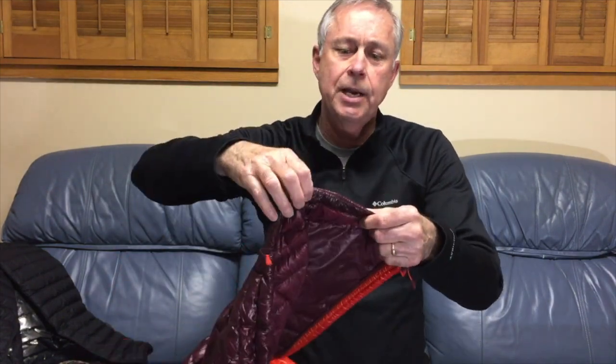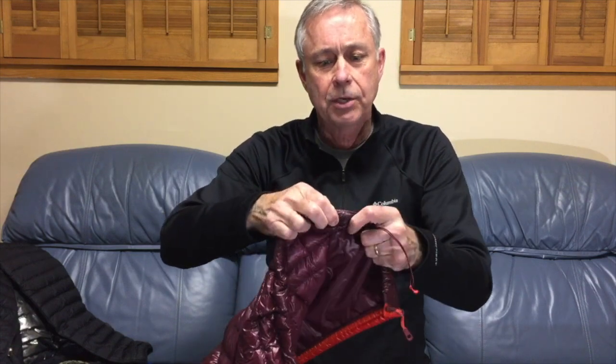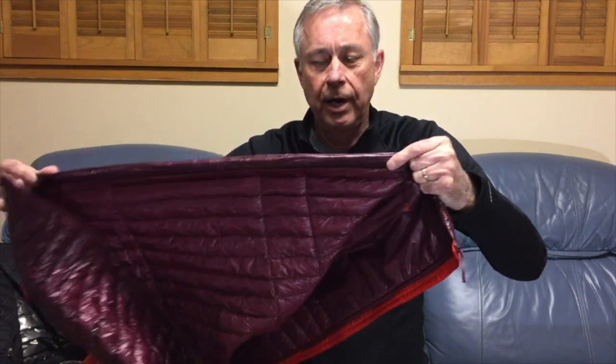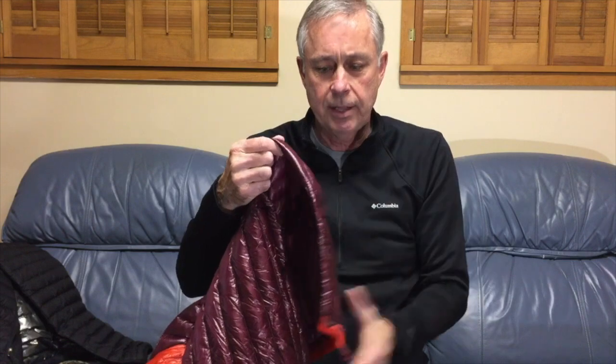One of the things about this jacket is it's got a little button right inside here that allows you to reach down and control how tight the hem or the waist is, and when you squeeze it again you can pull it right back out. It's very easy to get to and easy to make that adjustment. Out in the wind, you can pull this and make it much tighter around your waist.